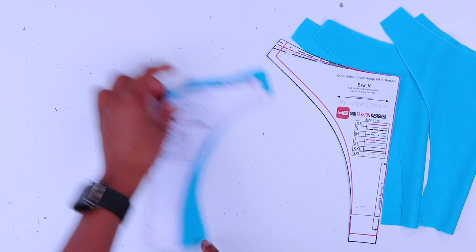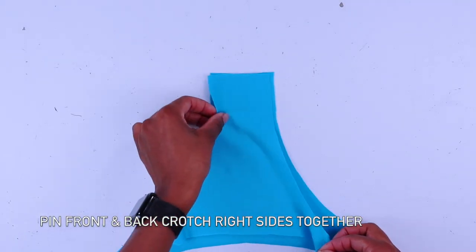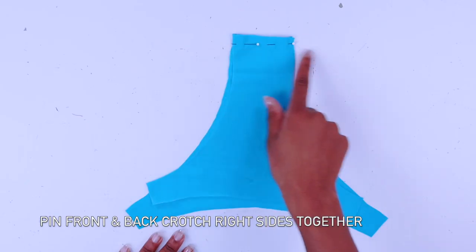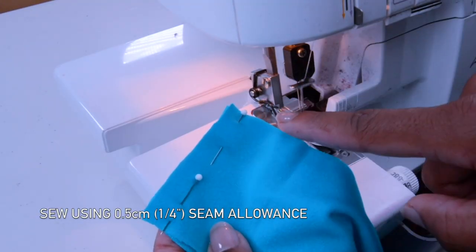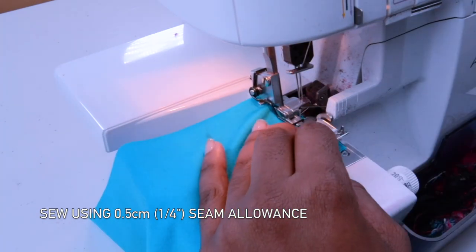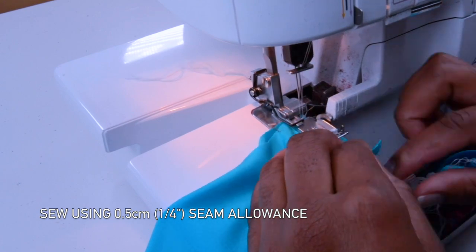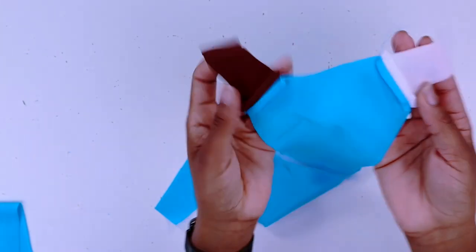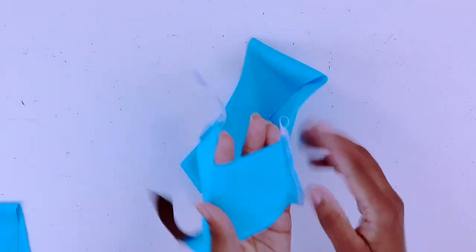Now get your front piece for your lining, then get your back piece for your lining and sew along the crotch area. Repeat this for your main fabric and your lining fabric as well. We've just sewn there using a sewing machine and it's nice with no bulk.